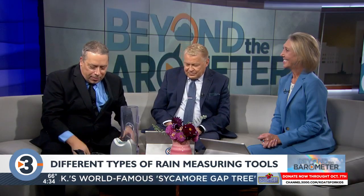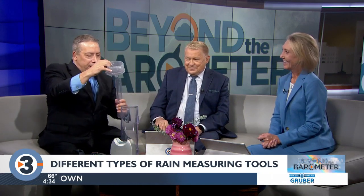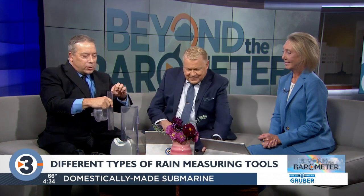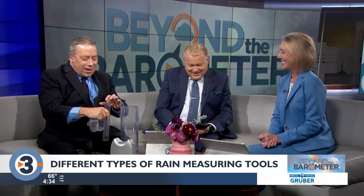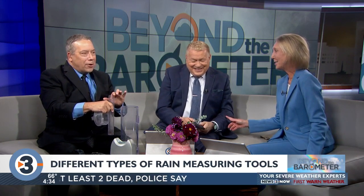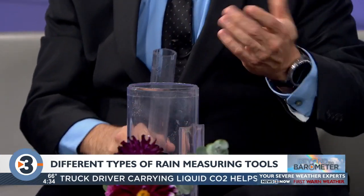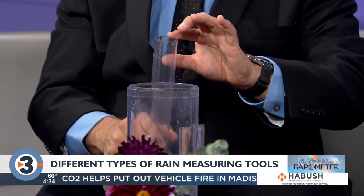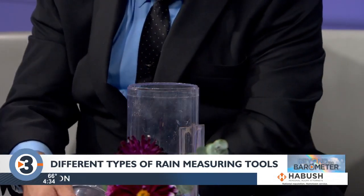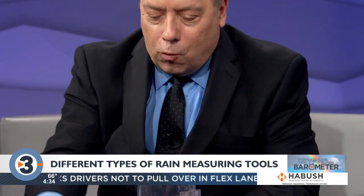Through mathematics, we actually have a funnel that goes into the top of this and an inner tube. The diameter — or rather the area — of this inner tube is one-tenth of the area of the outer cylinder. So what happens is the water goes in here, flows into this middle tube, and can be measured a lot more accurately.